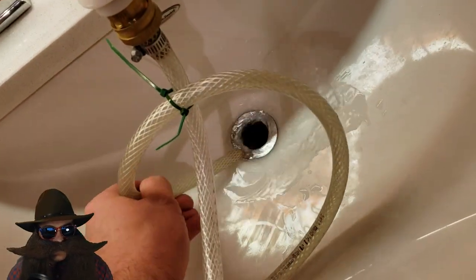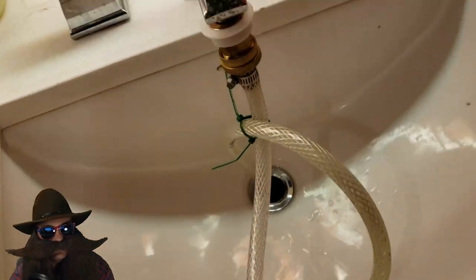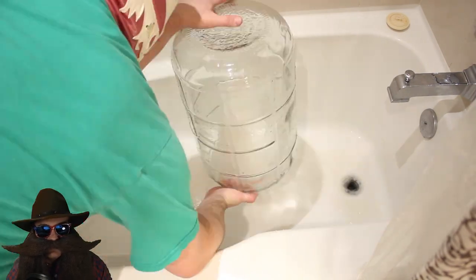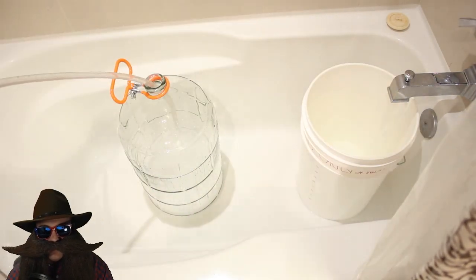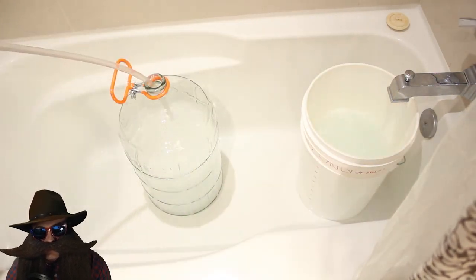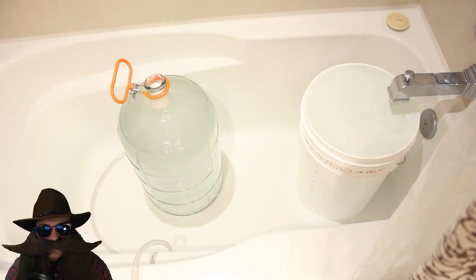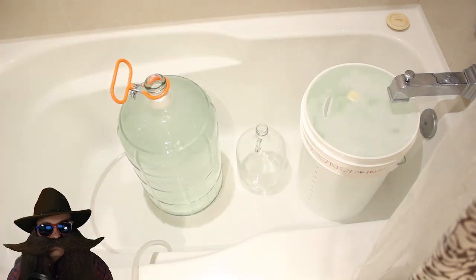I'll be shooting for about 12 quarts or three gallons of low wines. Now, while that's happening, let's clean the fermenters. We've got a couple hours here — takes about a couple hours to clean them up. Cleanliness is next to godliness, and I rinse with water three times, fill it with hot water, and throw in a big scoop of powdered brewery wash.